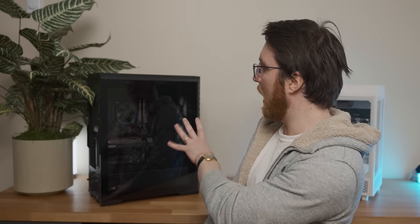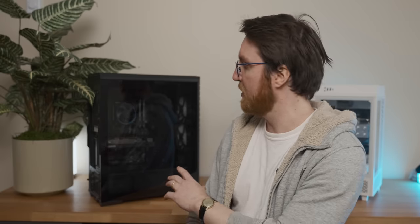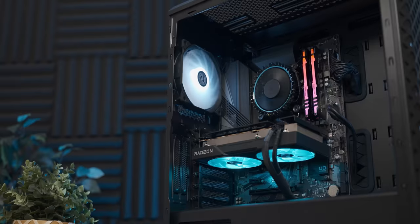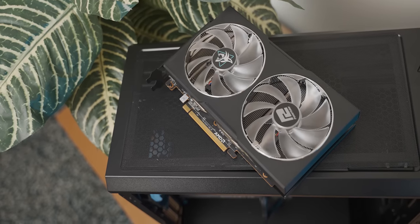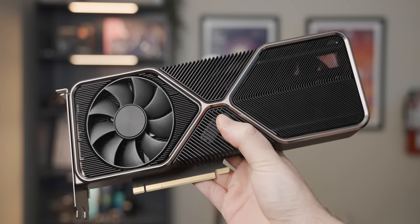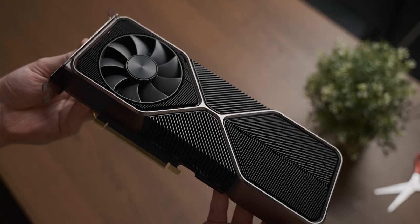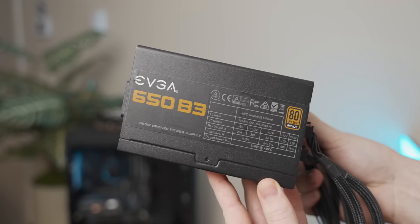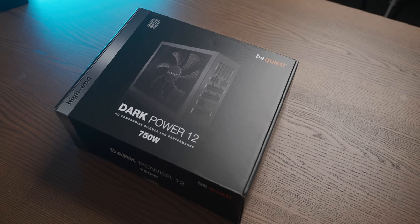I'm going to use the build behind me for these tests — a build I did a couple of videos back — although there are a couple of small changes I need to make. The first change is replacing the RX 6600 XT with an RTX 3080 Ti, so that the CPU has to work as hard as possible to keep up in gaming loads. And considering we're using the 3080 Ti, I'm going to have to swap out the power supply and use this absolute beefcake Dark Power that was sent over by Be Quiet.